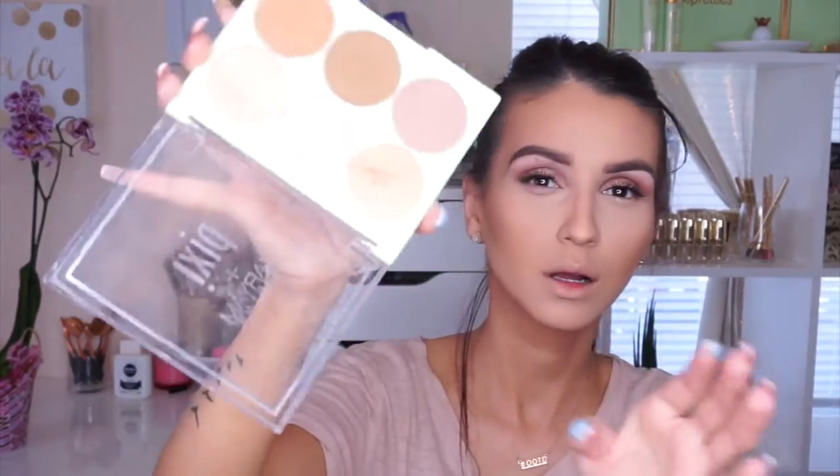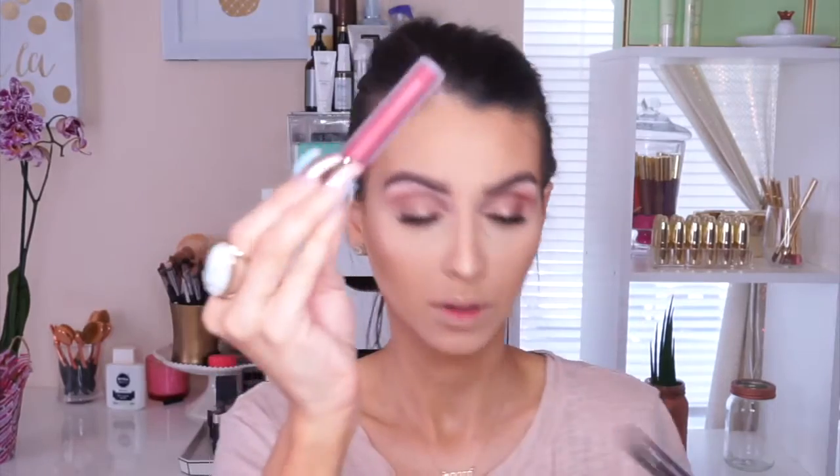Using the same palette, I went bold and used all three highlight shades. It gives you a subtle highlight — not super intense — but it definitely gives you a nice glow to the skin.